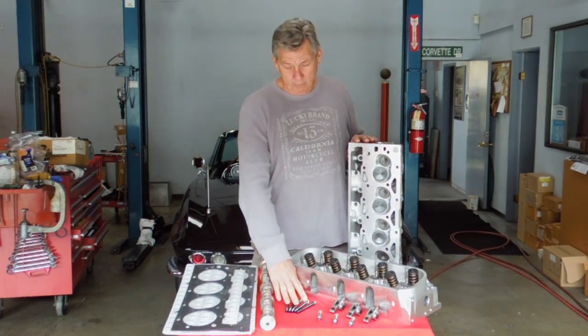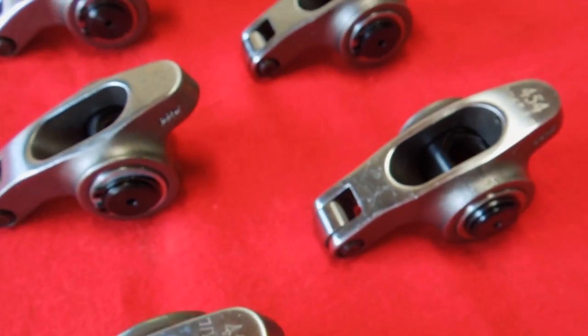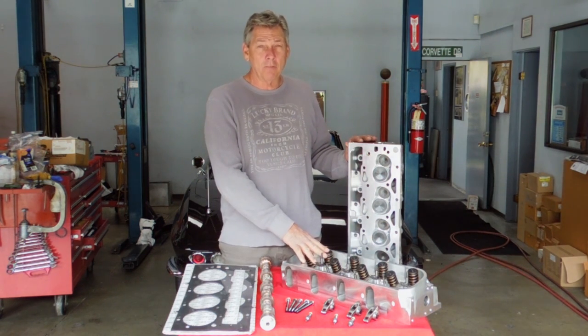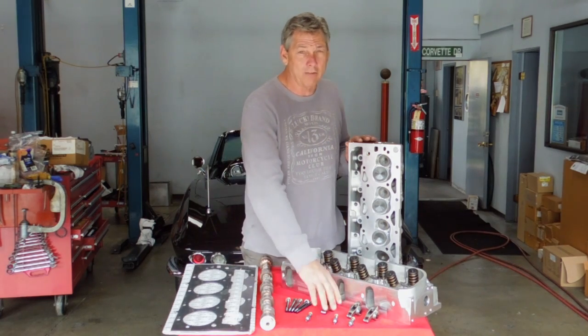We have the ARP hardened head bolts, and our proprietary valve train nuts that we use for the roller rocker arms — it fits all on the stock valve train. It makes it really easy to put roller rockers on this motor. You don't have to buy ARP stuff; you just use the stock stuff, use our nuts, use our rocker arms.